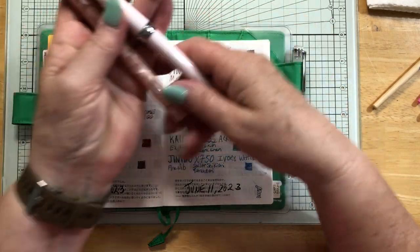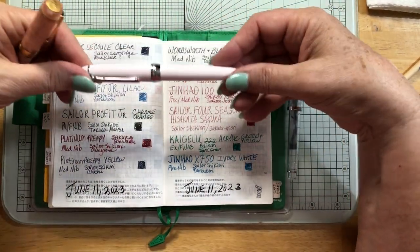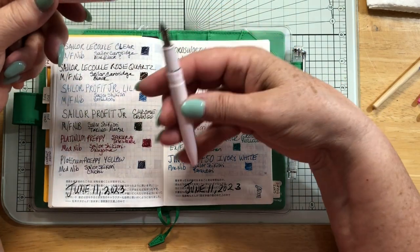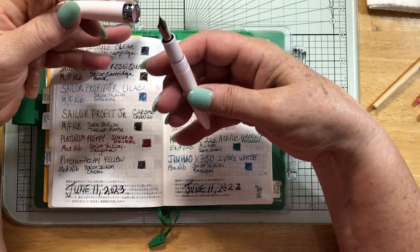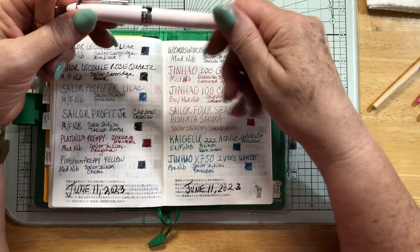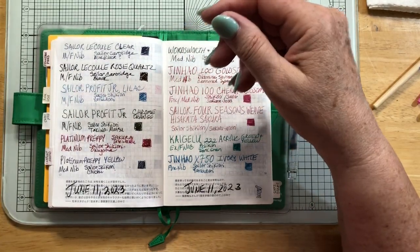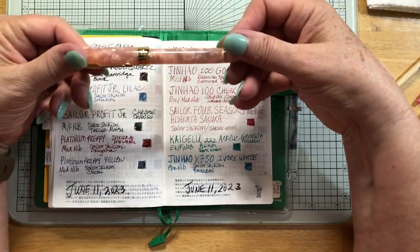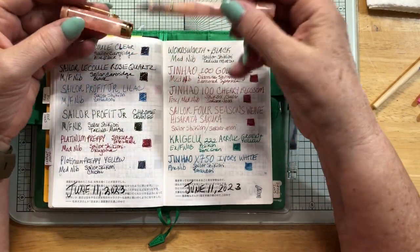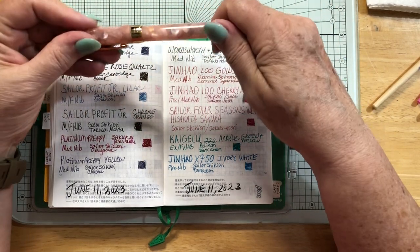Then I have my two pink ones. This is the Sailor Four Seasons Weave, the Cherry Blossom — so pretty. Sailors are my favorite pens of all time, I love, love, love the Sailor pens. This was a birthday present from my husband. And this one is the Gene Howe Cherry Blossom, from their 100 line — because I just love pink and cherry blossoms.